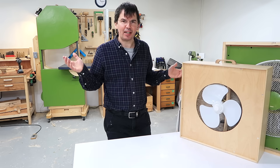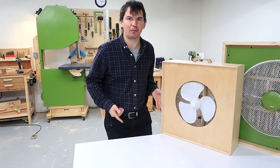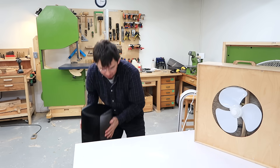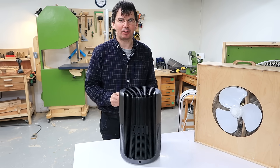Woodworking means making dust, and fine airborne dust can be bad for your health, so I've built a few air cleaners over the years. Drueo has approached me about making a video about their air purifier — that's this unit here — and they're also the sponsor of this video.